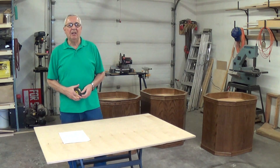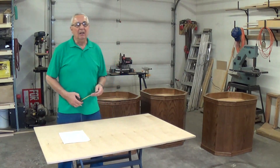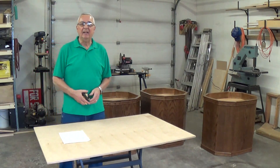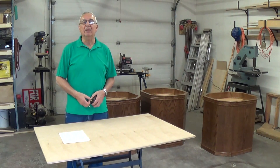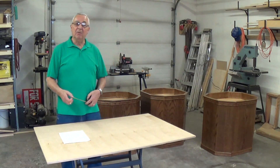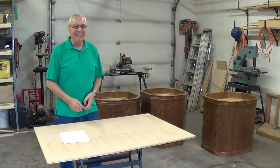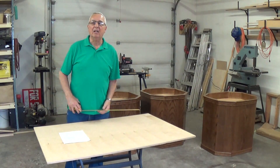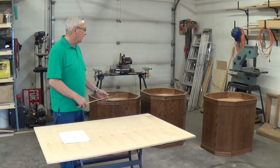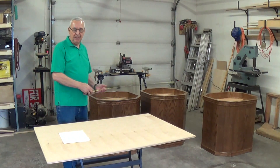Hi everybody, Omer Sherriss here. Looking outside, it's not too bad a day here today. It looks like our winter season might be finally coming to an end. After six months, not too bad. Anyway, today what I'd like to do is spend a few minutes here talking with you about these pedestals here that I have behind me.